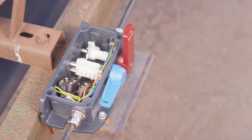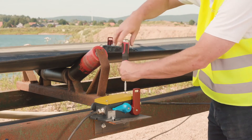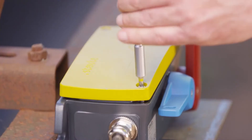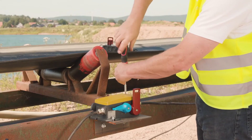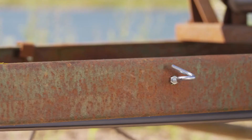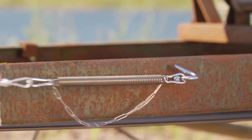Emergency pull wire switches have to react to two different things. Firstly, they must of course react to a pull on the wire to stop the machine. Secondly, they must react if the state of the pull wire is not as it should be. If one of the wires should become loose or even come away altogether, the machine must also stop. For this monitoring function, the pull wires are fitted at both ends with compensation springs.